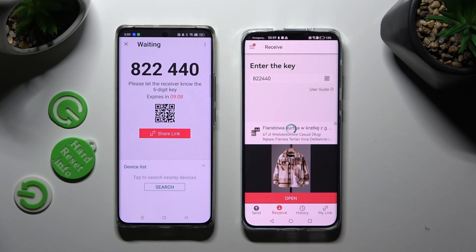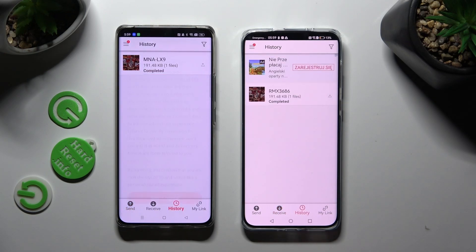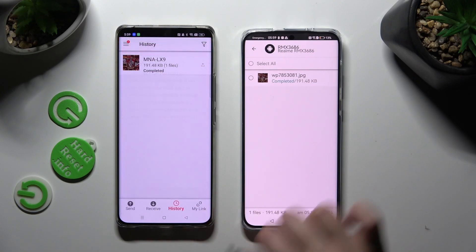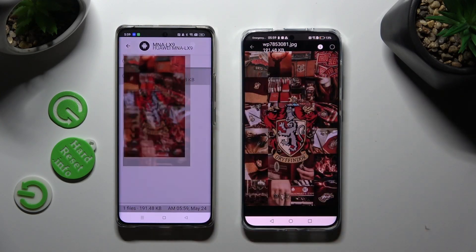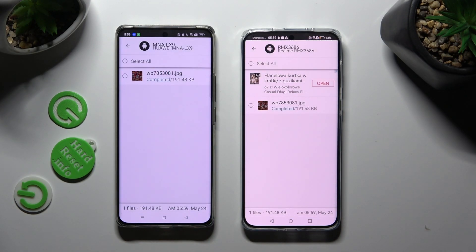So when I do that, as you can see, my photo was successfully sent. Thanks so much for watching. If you enjoyed this video, smash that like button, comment, and subscribe.